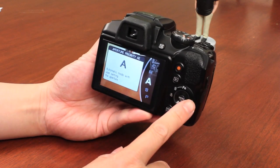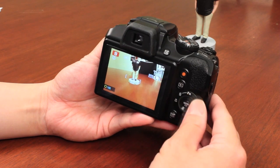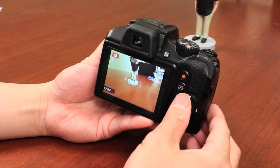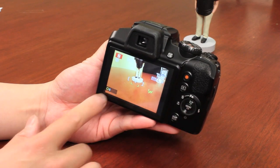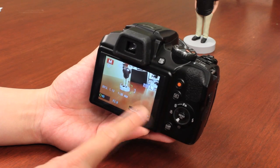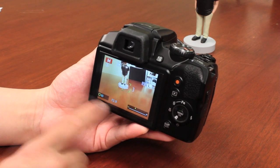In either of those modes, you basically use the command dial on the back to rotate and adjust the aperture. For shutter speeds, you can use this command dial on the back to rotate and adjust — this is showing 1/400th of a second. As I go back the opposite direction, it's showing 1/8th of a second. You can also have full manual controls where you control both the shutter speeds and aperture. The camera gives you a little metering system that tells you if your image is underexposed or overexposed based on your shutter speed and aperture combination.